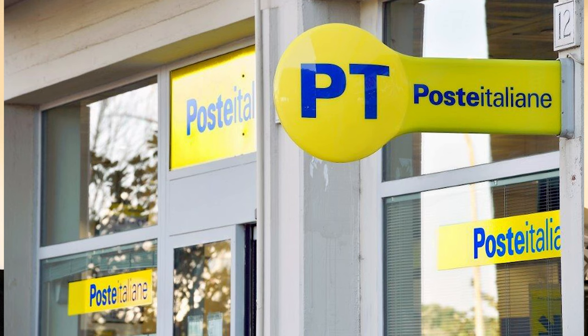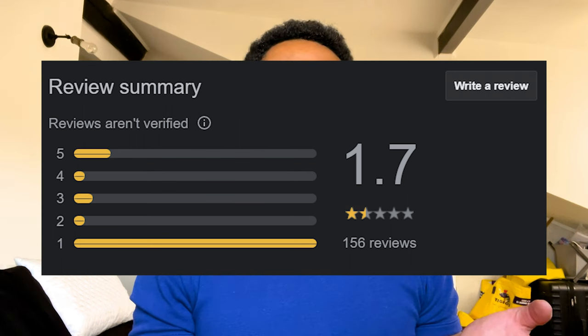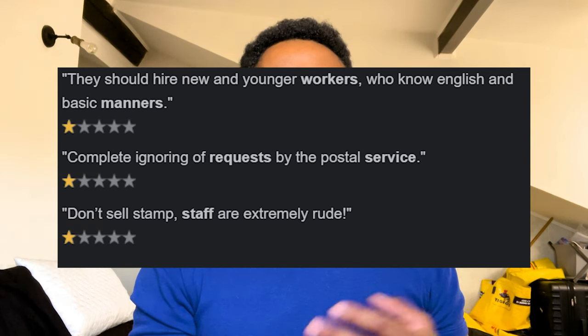Now one of my favorite places to hang out is called the Poste Italiane — this is where you move on to the next step. As you can see by these beautiful reviews of how great the service is... no. The Poste Italiane is stressful, it's annoying, and the service isn't that great, but you have to do it.